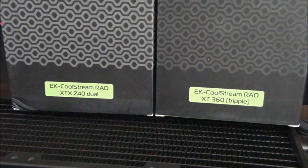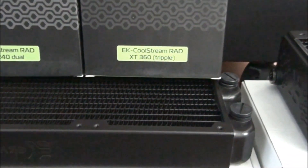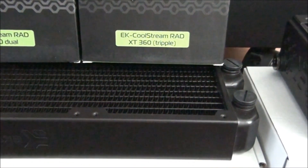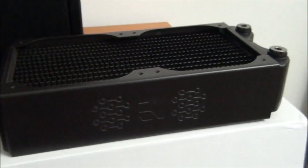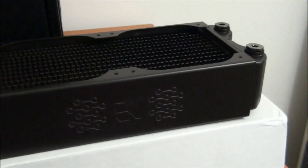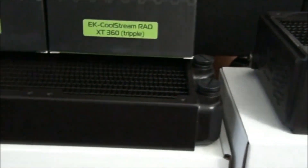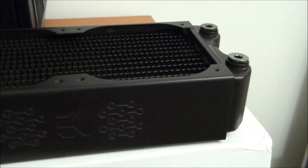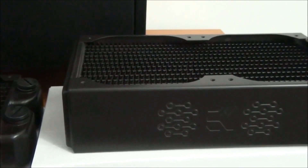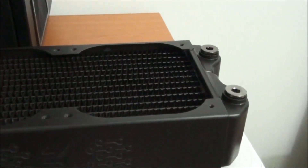Next up, the EK Coolstream Radiators. I have the XTX240 and the XT360. These are going to be going into my stock, but I'm pretty sure I already have something in mind for them — I think I'll be using them in my upcoming water cooling tutorial. This is an excellent opportunity to see the difference between the XT and the XTX. The XTX was released just recently and it's a 64mm thick radiator, whereas the XT is only 45mm thick.